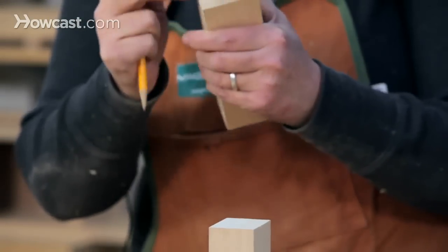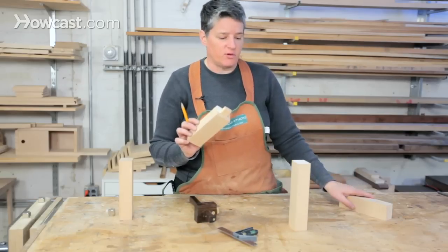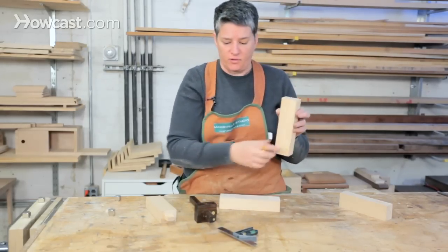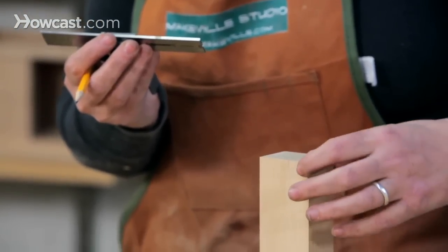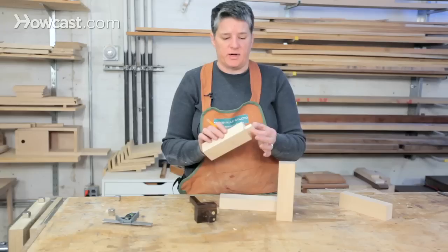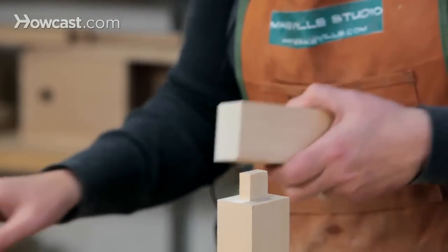There will be scribed lines around the top, the other sides, and also at the depth we want to go — that's the next decision. The width is set, the length is somewhat arbitrary, but the depth is not arbitrary: we have to stay within the confines of the receiving piece. So rather than going the full two inches, we're going to go one-and-a-half inches deep. The farther you go, the bigger the tenon, the more glue area, and the stronger the joint. If you're making something with a lot of racking force — like a chair — you want that tenon as big as possible.